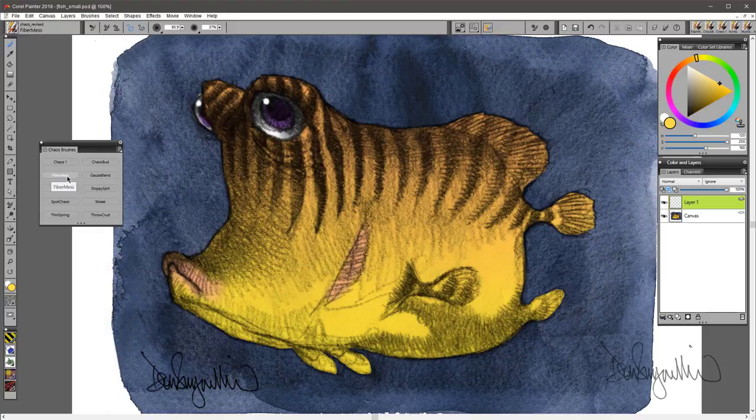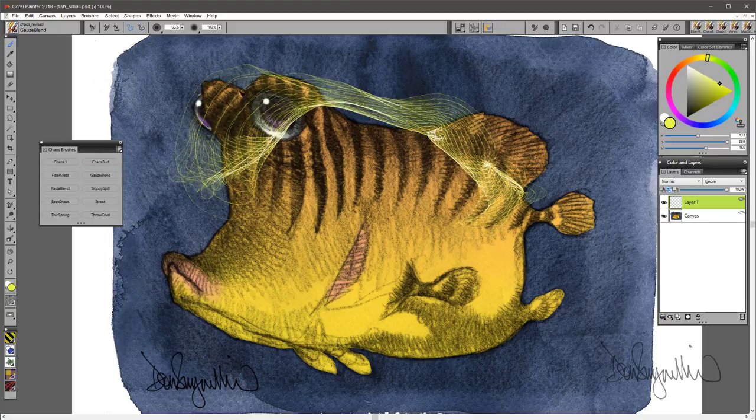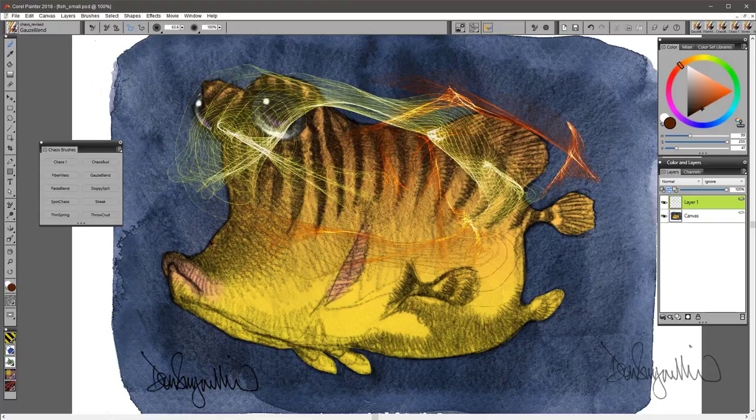Next brush: Gauze Blend. This is a glow brush. So if I pick a color, nice and dark, you can see how it glows. So that is Gauze Blend.